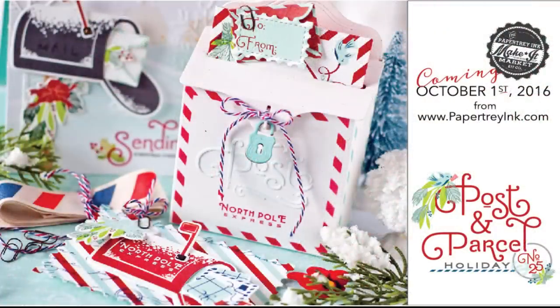That wraps up this walkthrough of this year's big holiday make it market kit called Post and Parcel. I hope you enjoyed it — I'm really excited about how all the projects came together and had so much fun designing the kit and creating the projects. The kit will be available beginning at 10 p.m. Eastern time on October 1st from PapertrayInc.com. Thanks for joining me — this has been Betsy Veldman for Paper Tray Ink.